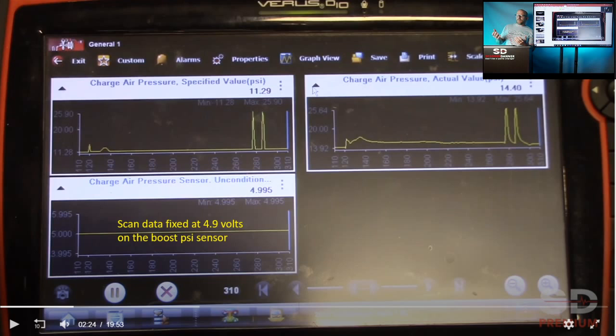Step one: we have scan data. We have a trouble code — what's the next step? No reason to open the hood yet. Let's look at the scan tool and look at our data. We're seeing a signal voltage of 4.995 — let's call it 4.9 volts — it's fixed, all the time. In the video you can see him snapping the throttle looking for a reaction. I just want you to know this is substituted values going on because of a recognized hard fault. If you want more info on substituted values, I have a whole class on that on the premium channel.